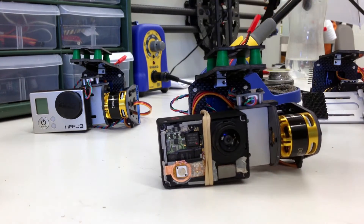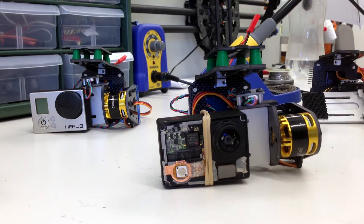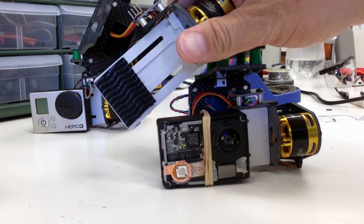Here we use a rubber band, but we recommend you use the included dual lock. You can attach one piece to the battery door and the other piece to the aluminum plate.